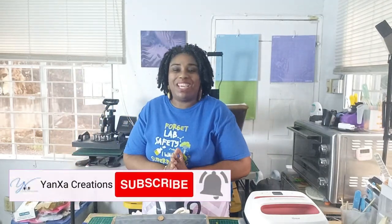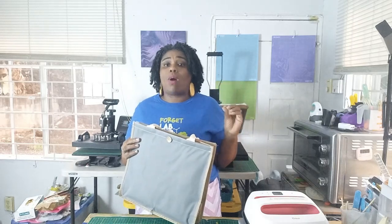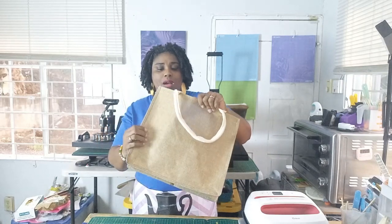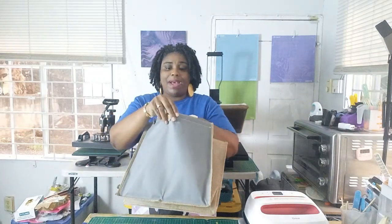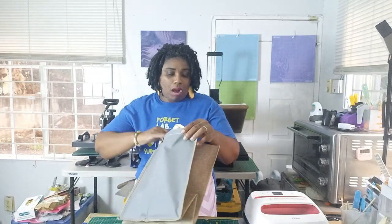Hi everybody, welcome back to the channel. I'm Tanya with Yanza Creations and today we're going to have a bit of fun — we're going to be screen printing on some Temu tote bags. I picked these up from Temu and they are a lot thinner than the ones I usually purchase on Amazon, which I find to be really good quality. The jute section is similar but thinner, and the front panel is a lot thinner too.